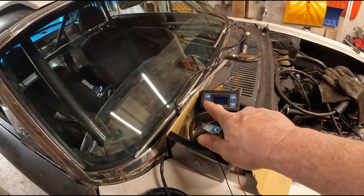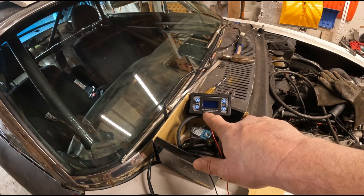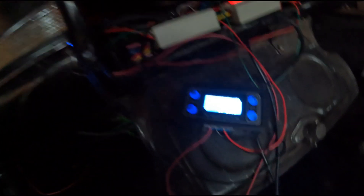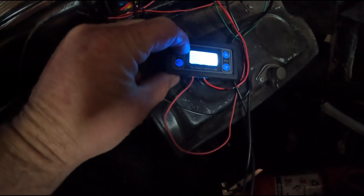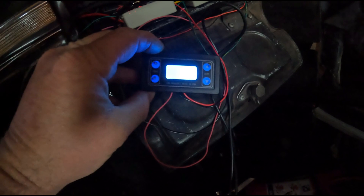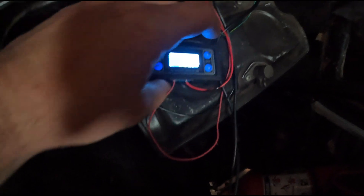We'll power it up and set this thing to 128 Hz, then play with the duty cycle and see if the voltage goes up and down like it should. I left the wires long just to make sure everything works before trimming. Setting the frequency — we've got to make that 128. Alright, we're at 128 Hz and we'll start the duty cycle at 60.